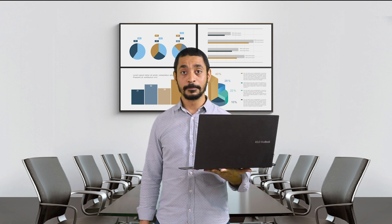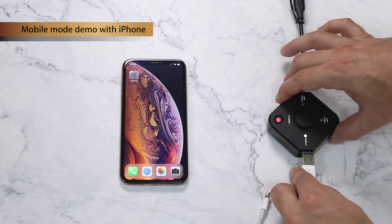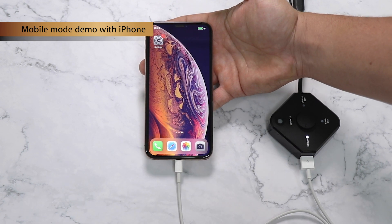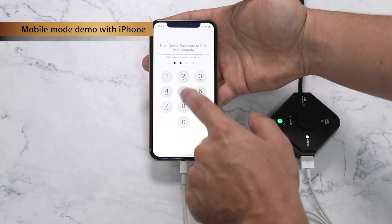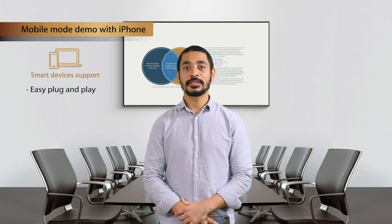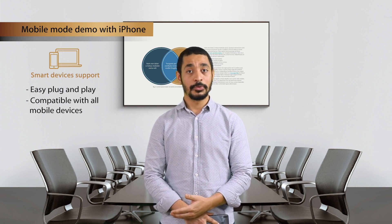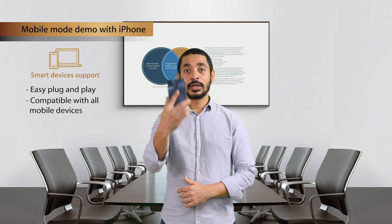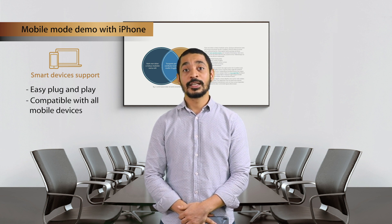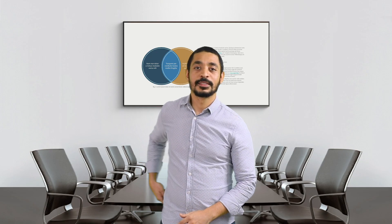Lastly, let's do the demonstration with an iPhone. Switch into mobile mode, plug in your USB Lightning cable into the transmitter and your iPhone, and wait until the Trust Device window appears. Trust your device and enter your passcode. The mobile mode is an easy plug-and-play function compatible with most mobile devices — iPhone, iPad, tablets, and Android phones — because mobile devices have become an important productivity tool within organizations.